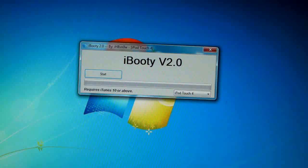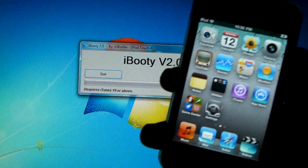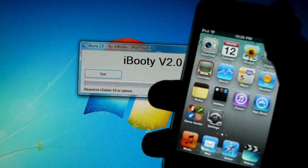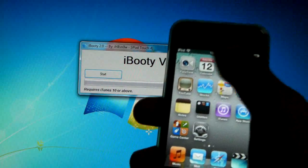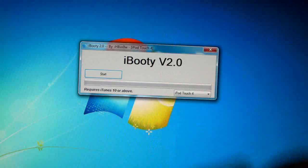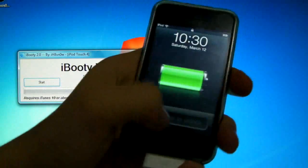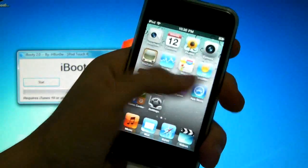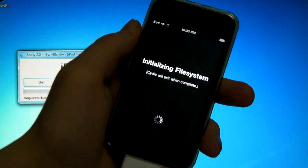One quick note: you will have to run iBooty every time you turn your iPod or iPhone off or the battery dies, because every time you reboot, the files are reset. You'll need to do that to get Cydia and all its apps working properly, so make sure to save iBooty on your desktop.